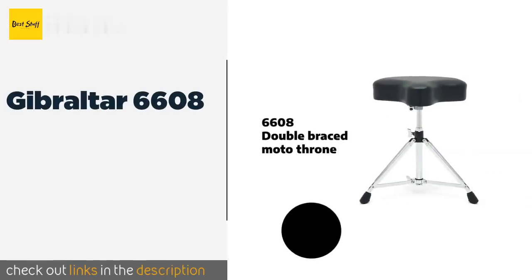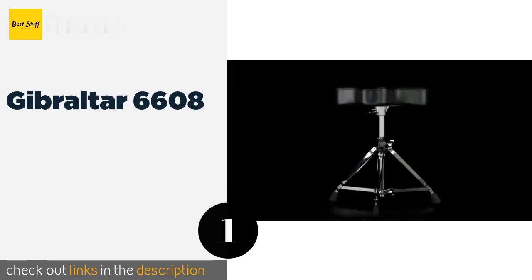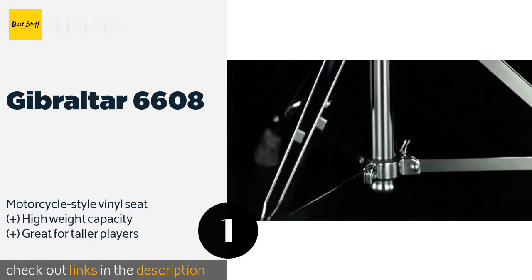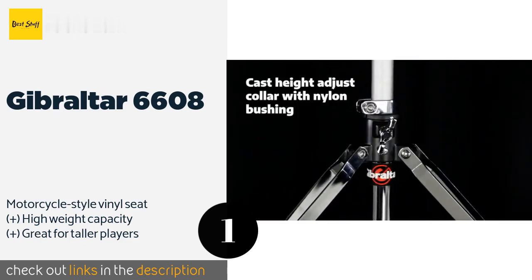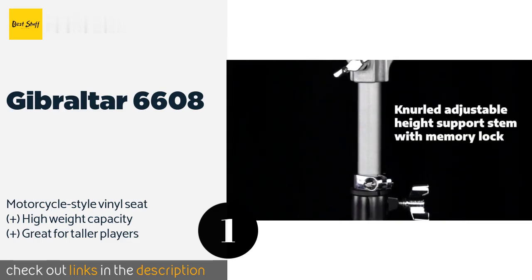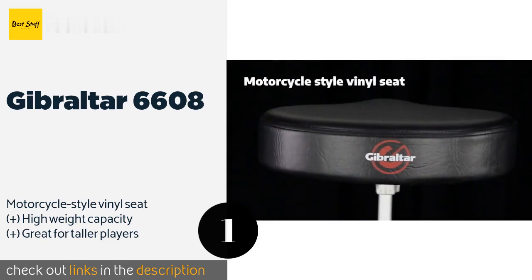The first product on our list is the Gibraltar 6608. The Gibraltar 6608 is an excellent option for beginners and may even satisfy intermediate musicians who are in the market for a simpler setup. It's attractive, no frills, and won't set you back too much if you ultimately decide that you're more of an axe man. This product is available on Amazon for $60.